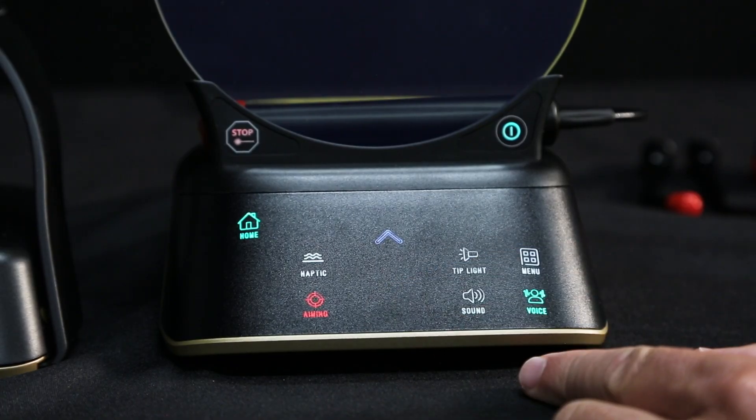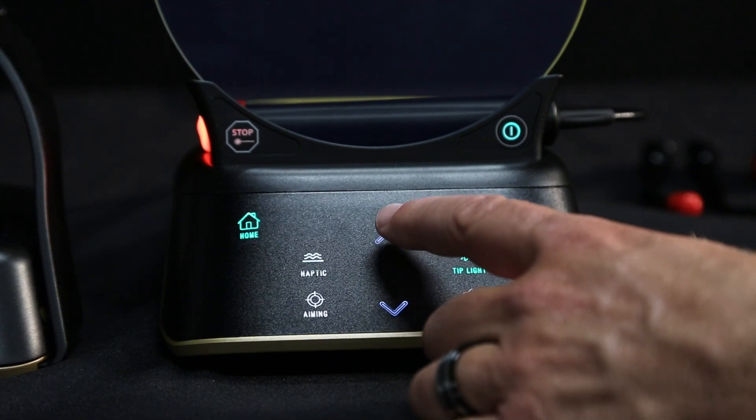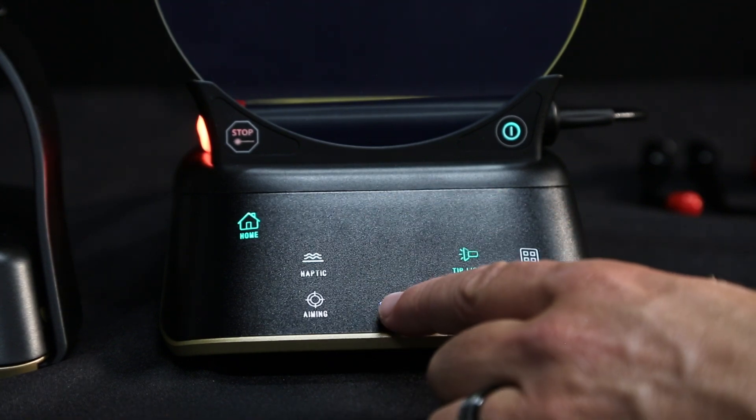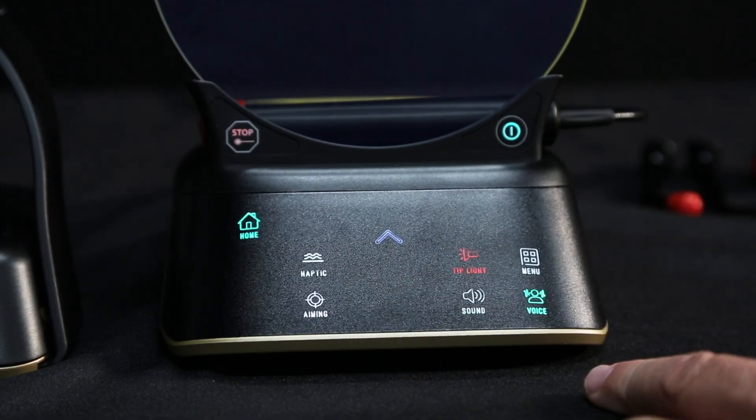The Gemini Evo handpiece is equipped with a tip illumination light to provide better visibility of the surgical site during treatment. Its intensity can also be adjusted between low, medium, high, and off.